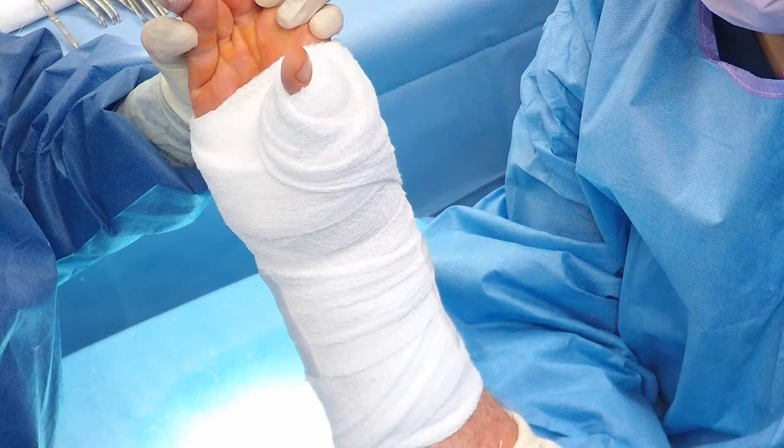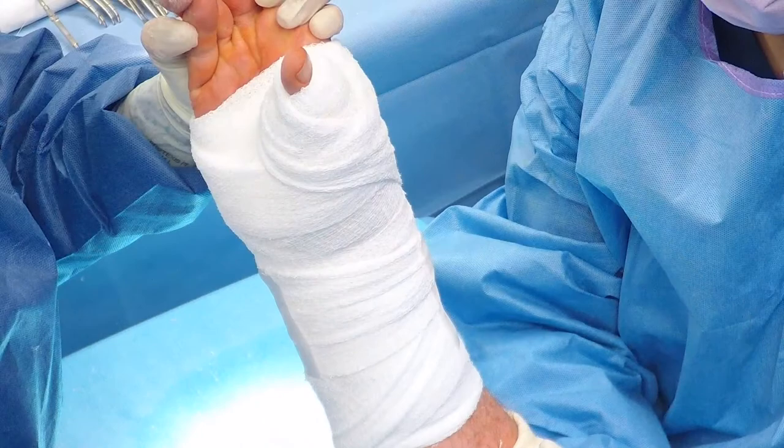A well-padded thumb spica short arm plastic splint is applied. Final x-rays demonstrate excellent position of the implant as seen here.